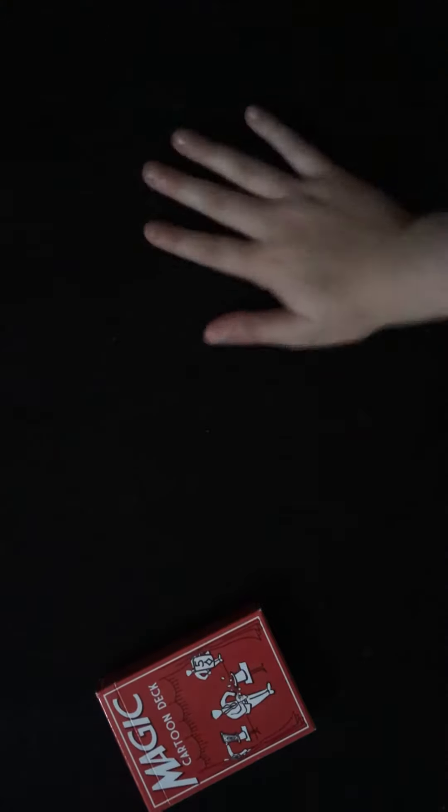Hello guys, today I'm going to be doing another card trick tutorial. This card trick is the cartoon deck. By the way, I did get a new mat - it's actually very, very nice and it's going to be very easy to perform magic with it.